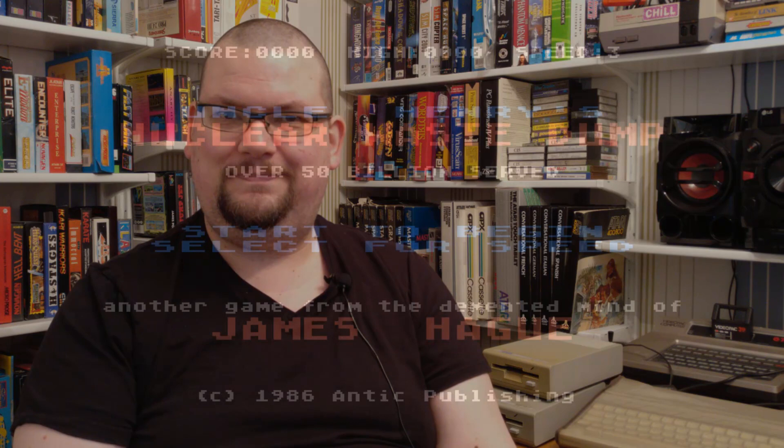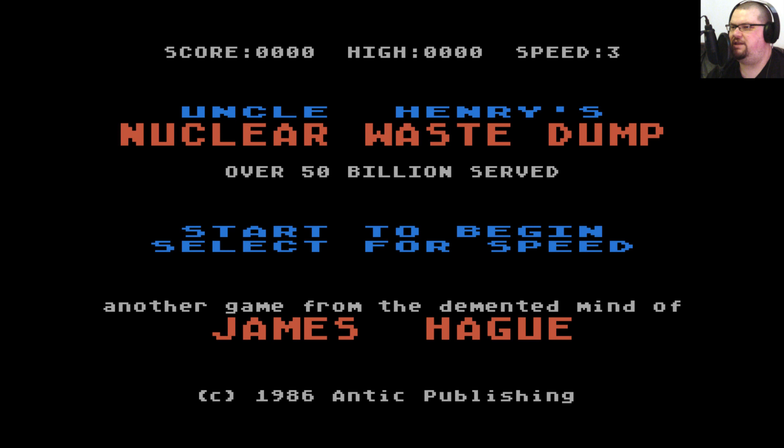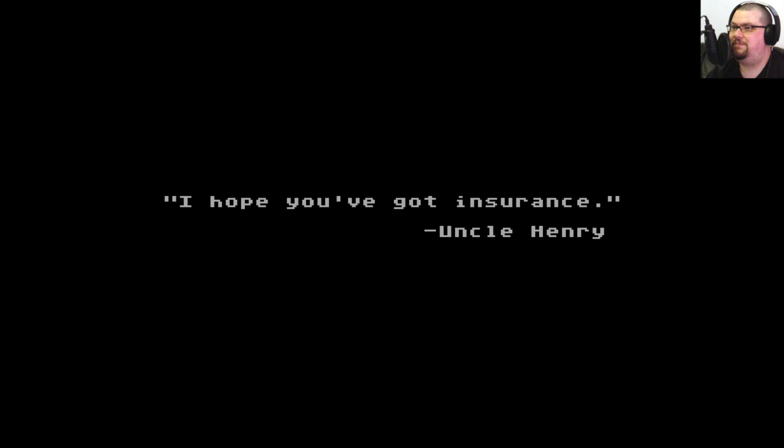He also describes it as probably the most interesting thing about it in retrospect — I don't entirely agree, I rather like this game. So here we are with Uncle Henry's Nuclear Waste Dump: 'Over 50 billion served. Another game from the demented mind of James Haig. Copyright 1986 Antic Publishing.' It's a type-in game from Antic magazine — you type in the BASIC listing, save it on disc or cassette, and you've got a game. Free software, lovely, aside from the effort and the magazine cost.